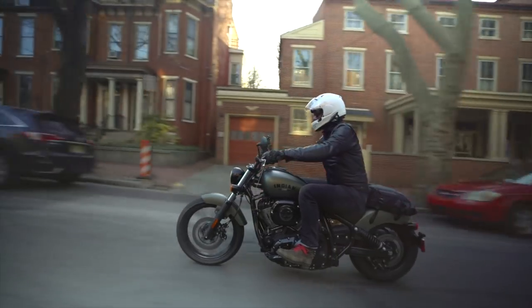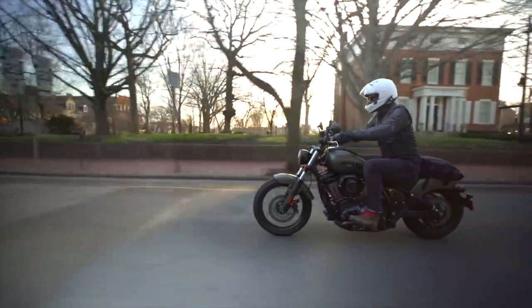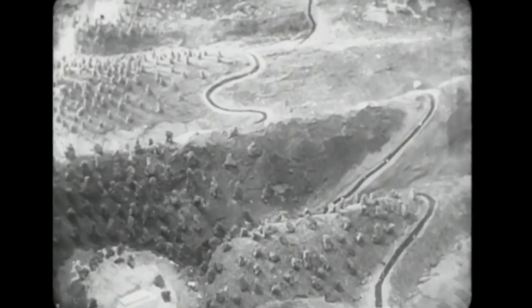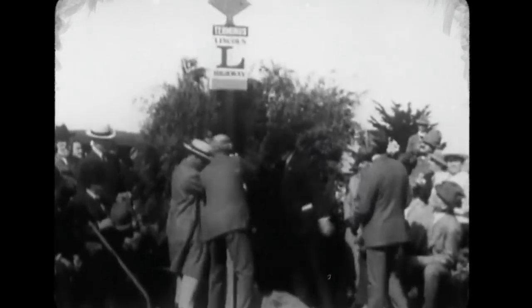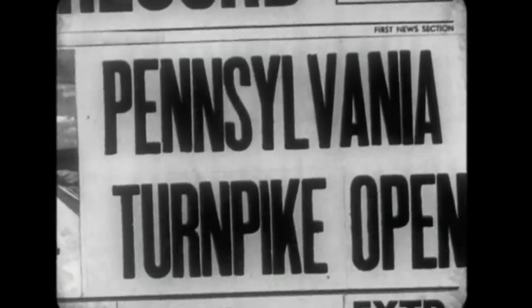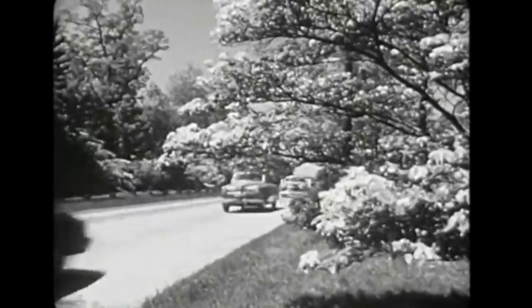Most of the asphalt roads and highways we use today didn't exist when the first Indian Chief hit showroom floors in 1922. In the past 100 years, our modern landscape has been completely dominated by this innovation, and the Lincoln Highway was the first step in this shift. The highway helped define what the future of travel would look like, and thus established the idea of a road trip as a term that conjures up a sense of adventure.